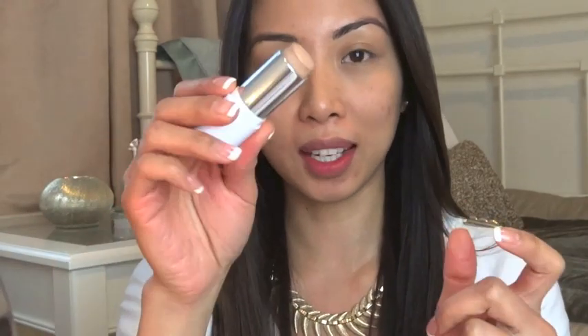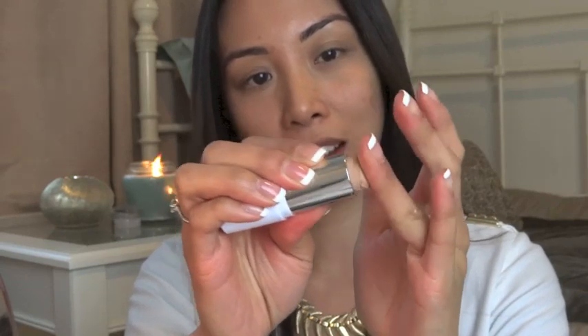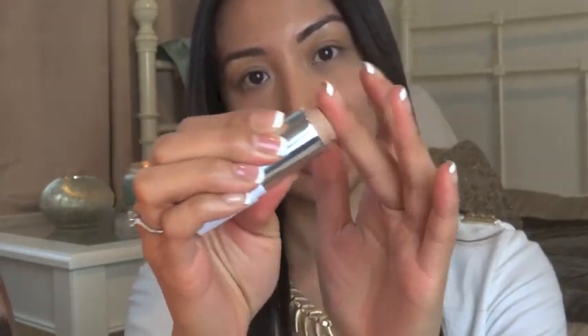All I've done on my face is prepped it with my moisturiser and a tinted moisturiser. At the moment I'm testing out a NARS radiant tinted moisturiser in the shade San Maritz. After the tinted moisturiser, this is the stage where I use the Vichy stick. All I do is get the stick, put it on my ring finger and my middle finger, then warm up the product a little bit between your fingers and simply put it on.